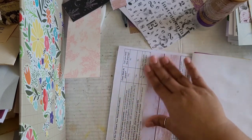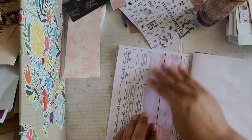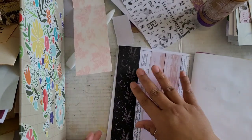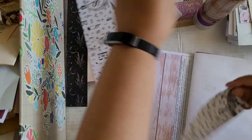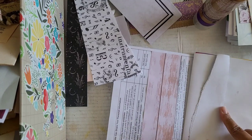Does anybody bird watch? I think it would be a fun little hobby. I think so — yes, I do. This one I'll just use the glue stick because it's a thinner paper.